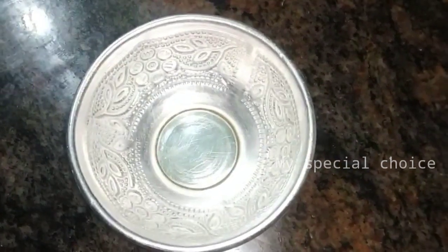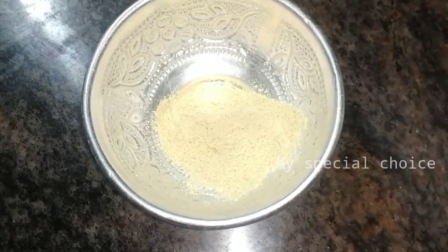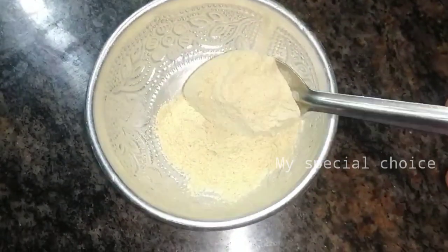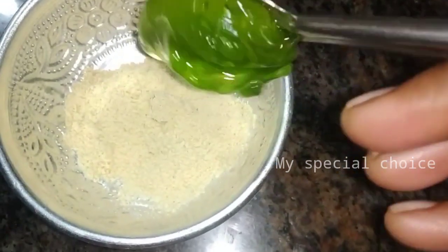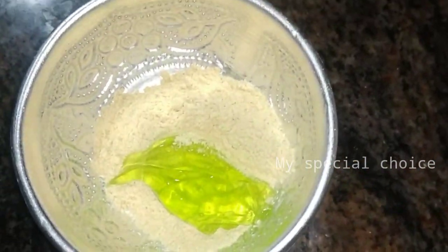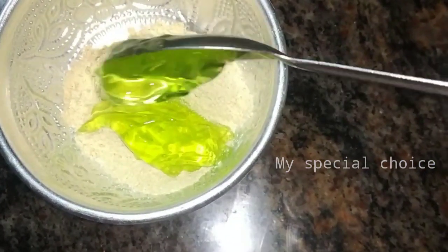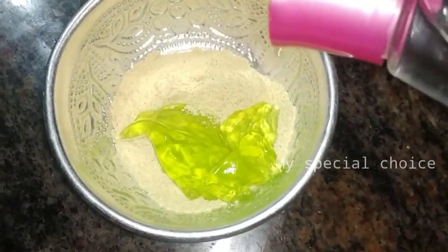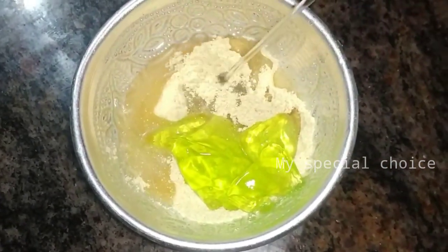First, we have orange peel powder. It is orange peel powder — we will put it in the pan. Put it in the pan, add 2 spoons. Add rose water. Use the pan, add a sponge here. This is a cream — mix it for 5 minutes.